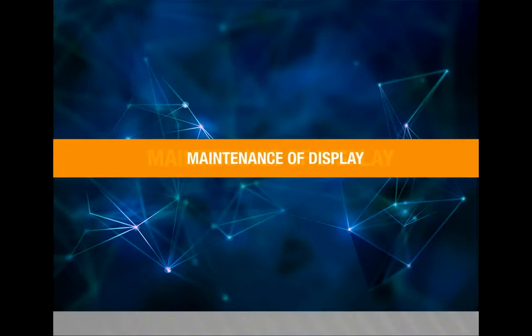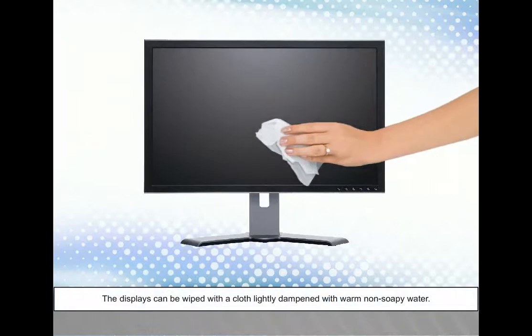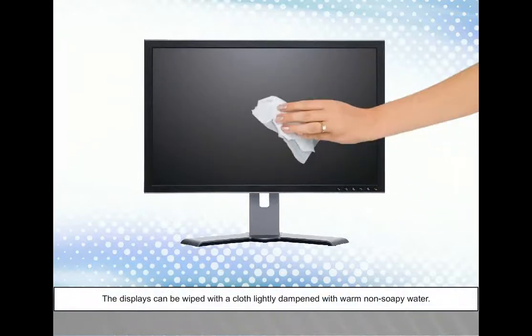Maintenance of display. In this video, we are going to learn about maintenance of display. The displays can be wiped with a cloth lightly dampened with warm, non-soapy water.